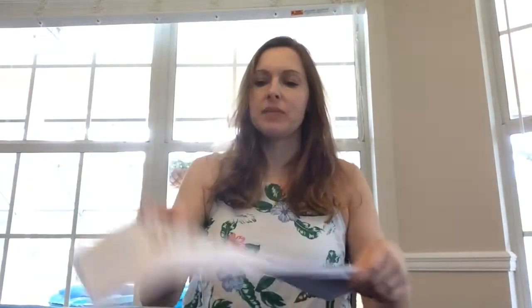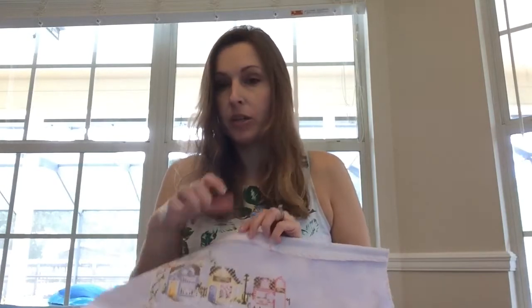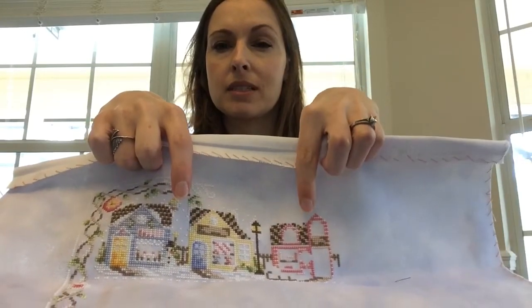I'm doing a stitch-along by Lakeside Needleworks - these cute little houses, one for each month. I've managed to complete January, February, March, and we're in July now so I'm a little behind. But hopefully I will catch up. I haven't even completed all the borders. I believe this is 32 count evenweave - it's printed on there though, because you can see the backside is just white. That is from Lakeside Needlecrafts. The first one here is the cafe, then this one is the stitching shop, and this one is going to be the bookstore.